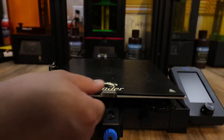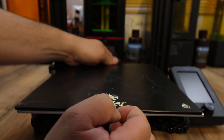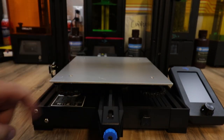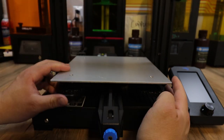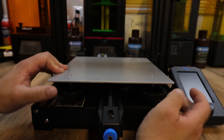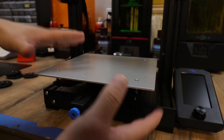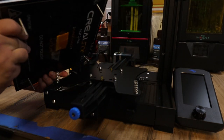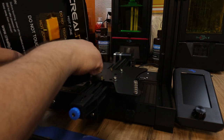The first thing you want to do is remove the glass bed from your Ender 3 V2. You have your wheels here — loosen those wheels and do them in pairs, two at a time. Start with the front and just loosen them together until they completely come off, then do the same in the back. Once you have the wheels taken off, lift up your build surface and set it aside. Just be careful with the back one — you don't want to break those wires.